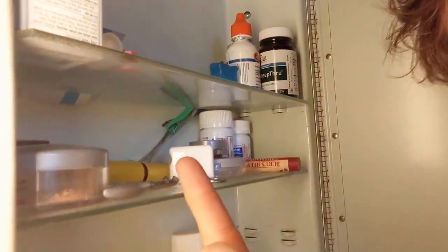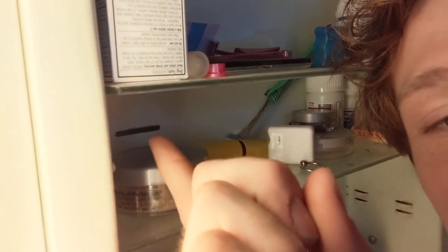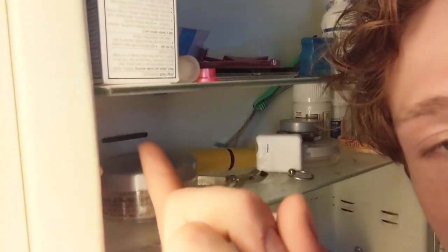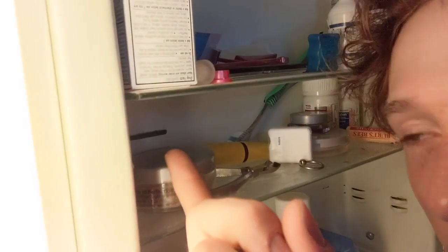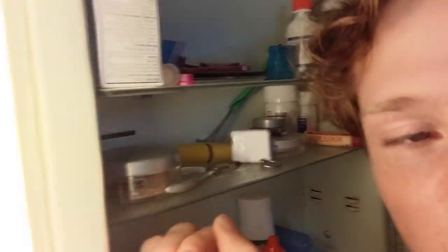Right here — I'm holding it. I'm sorry about those little black lines, but right there. Yours might be a little thinner, might be in a different spot in the medicine cabinet, but there are a lot of homes that were built a long time ago, and these medicine cabinets were designed for razor disposal.